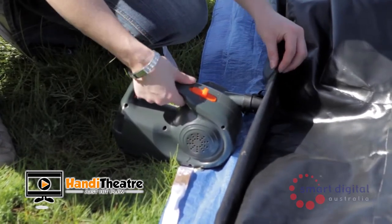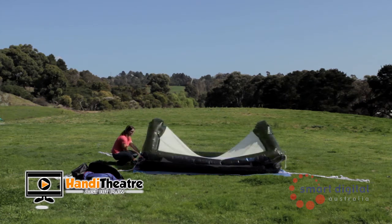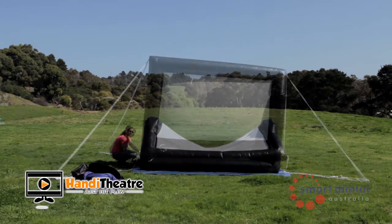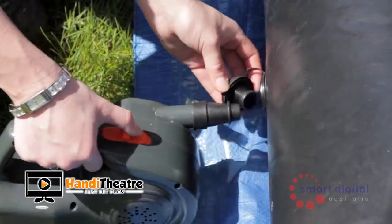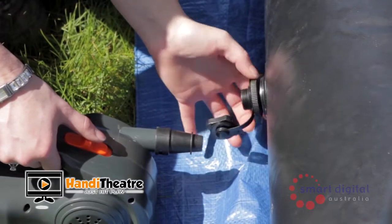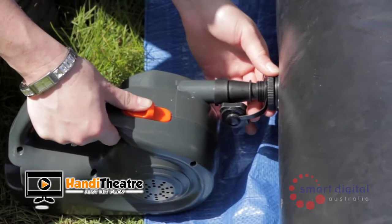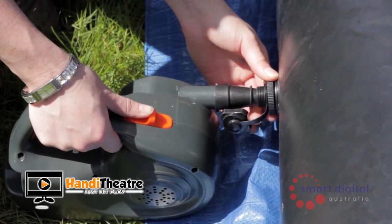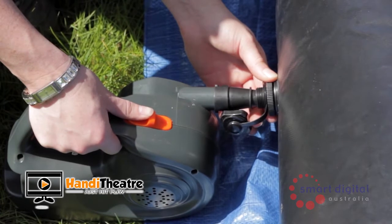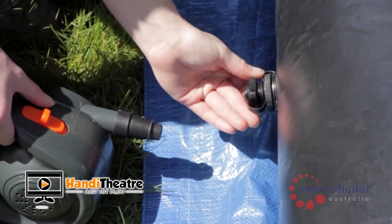Now place your blower into the inner section and turn on. Holding the blower to the valve, the screen will start to inflate slowly — this takes approximately three minutes. Once the screen has inflated enough to stand up on its own, remove the blower and seal the inner section of the valve. Place the blower back onto the outside of the one-way valve and continue inflating until the screen frame is firm. Once firm, turn off and remove the blower, fastening the final valve cover.